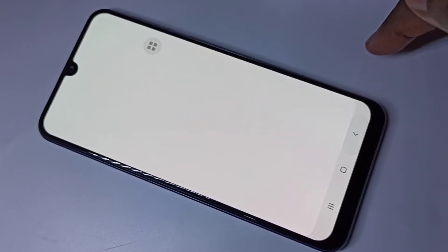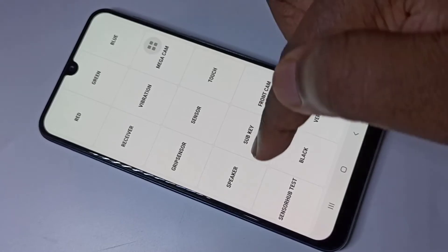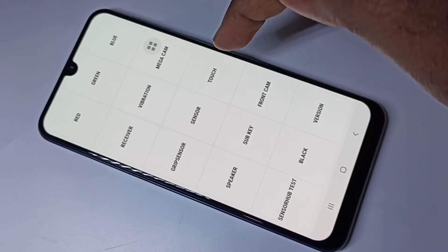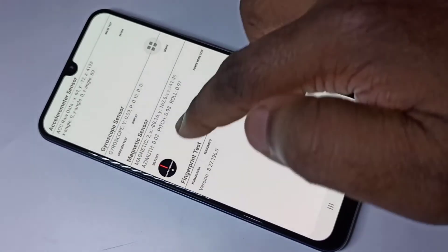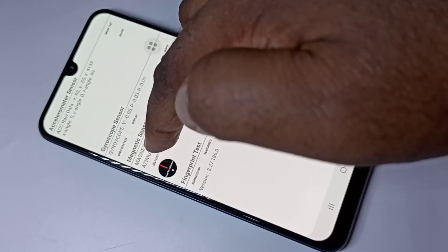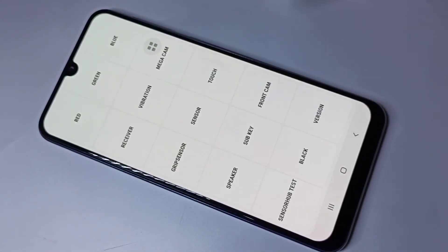Go back. If you want to test the speaker, you can see the speaker option here — tap on that to test the speaker. If you want to test sensors, you can use the sensor option. You can see accelerometer sensor, gyroscope sensor, magnetic sensor, and fingerprint test.